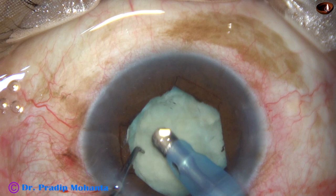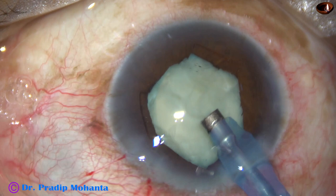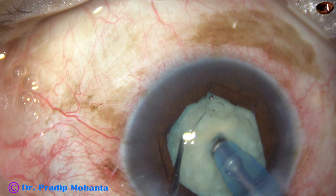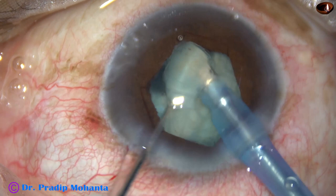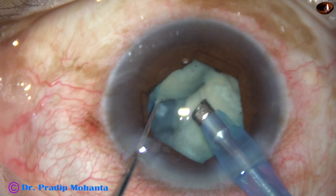Some cortical matter is removed. Now the handpiece is turned, cavitation is off, and the tip is buried into the substance of the nucleus to chop it. This is a soft nucleus and it is brittle, so it is getting chopped very easily. There are no leathery fibers in this case. A big fragment is emulsified and removed.